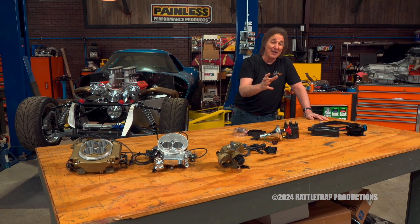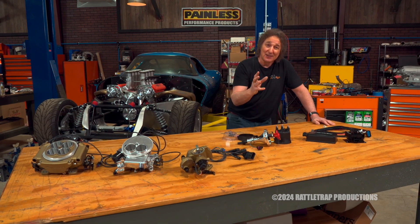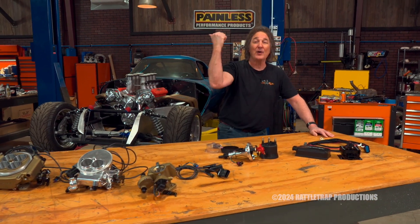So now your fuel, your timing, and your spark are all working together to give you the most power and the best economy from idle all the way to wide open throttle.